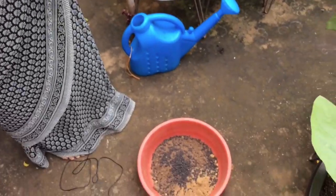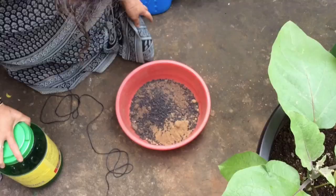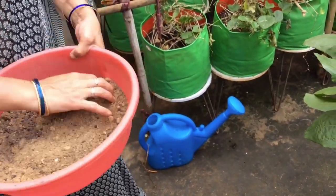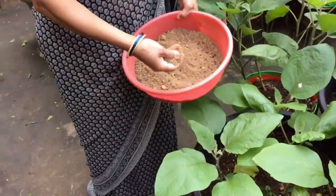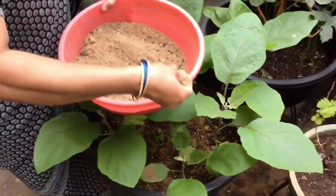Give it a spoon. Here we will add a spoon. I will put the spoon as well. I will pour the spoon. I will put the spoon in a bowl.